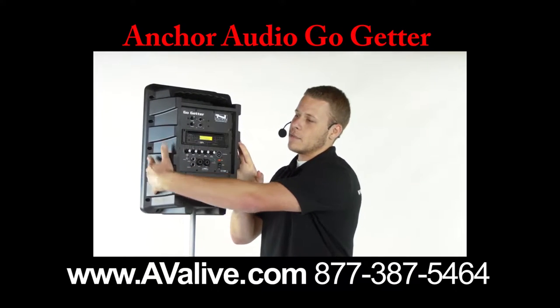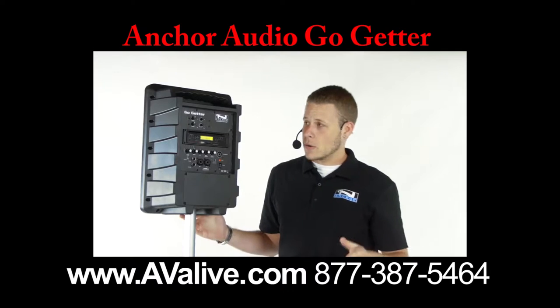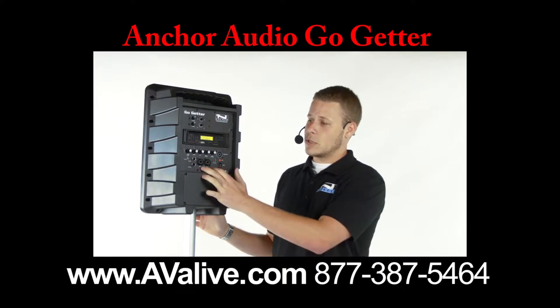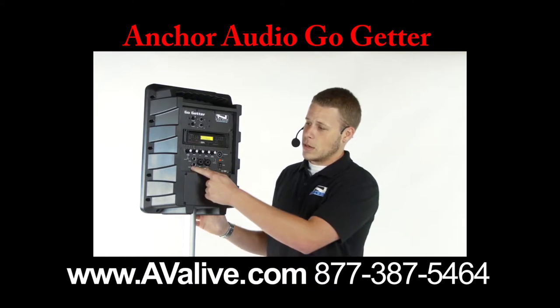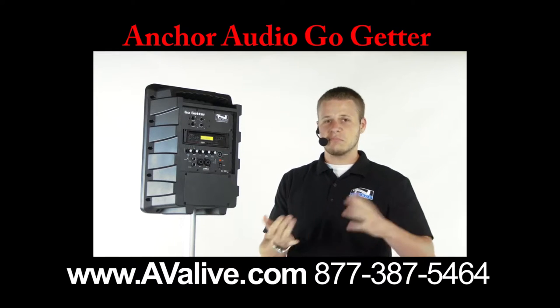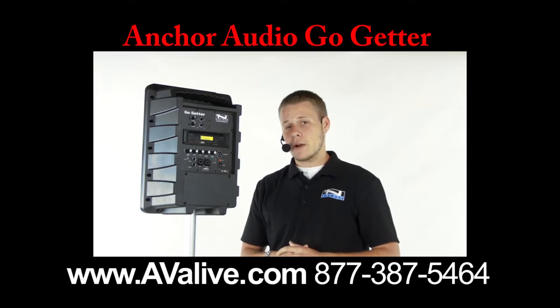It's got everything built into the back of it. What you see here is a CD/MP3 player, so you can do either or. You've got two wireless receivers for wireless microphones, as well as two wired microphone inputs, so you can use all four at the same time. You've got a quarter inch and 3.5mm inputs for any kind of input you want — iPod, iPad. You've also got a speaker out so you can hook up an unpowered companion speaker.